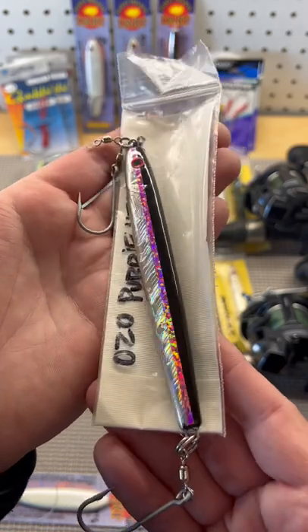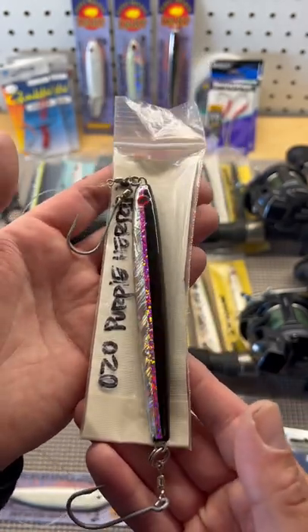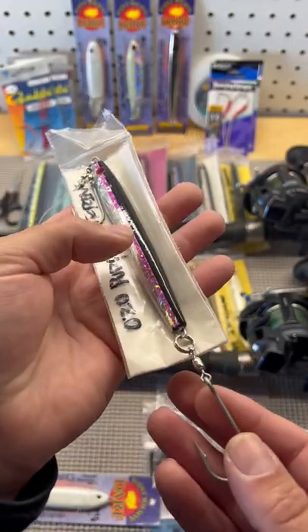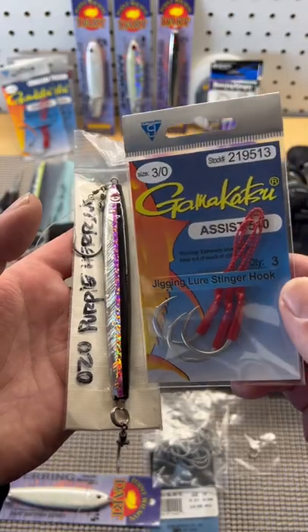This lure has a lot of color and resembles a herring really well — zero two zero purple herring. Don't bother wasting your time with assist hooks because they're expensive.